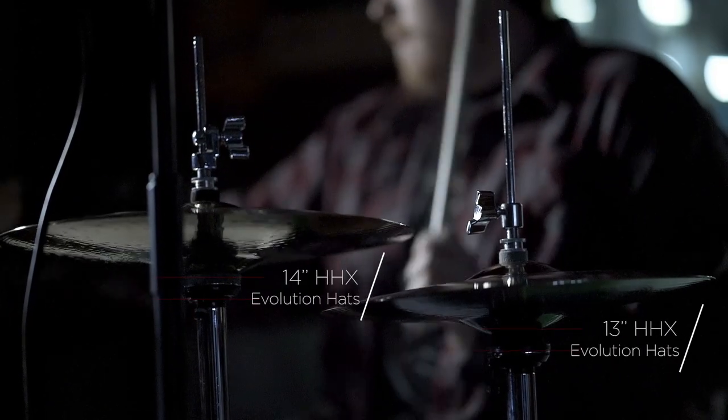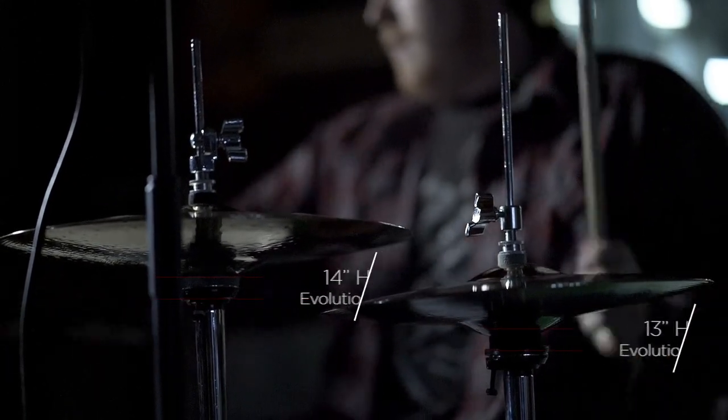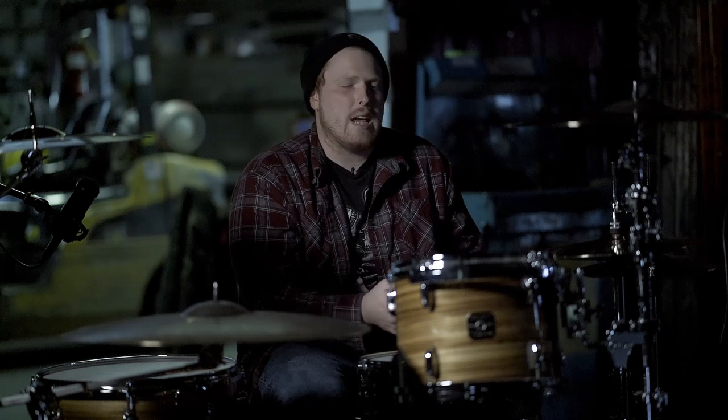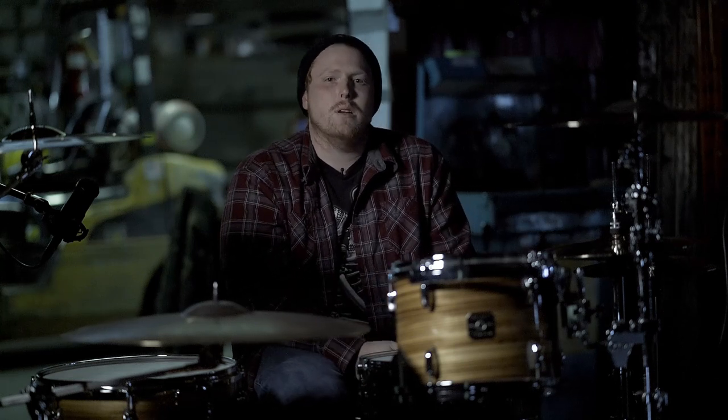So what I do here and what I do at home is I take an X hat and I put it close and under my normal hat so that I'm able to make quick movements to accent my groove patterns. So with that said, let's check it out.